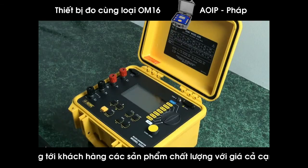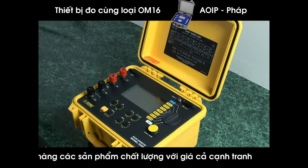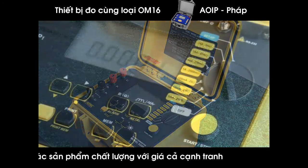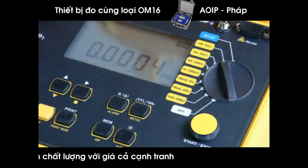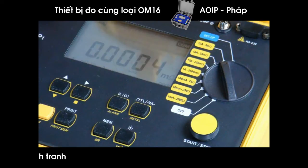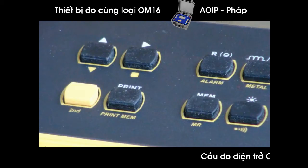It has test current capability because when we're testing a junction or bond, we want to pass current through that bond to stress the connection. One can walk up to two whisker 20-gauge wires touching and measure with a classic ohmmeter and read zero ohms — that is not a good connection. It will not support any current, and in the case of lightning protection, you want excellent bonding capability and very low resistance. That is why we have test currents available from 1 milliamp all the way up to 10 amps.